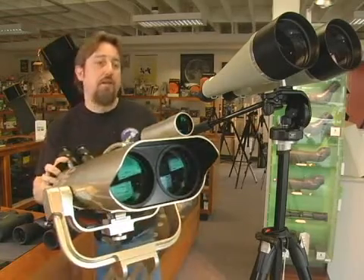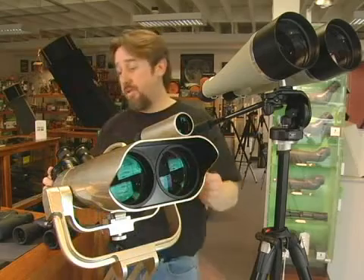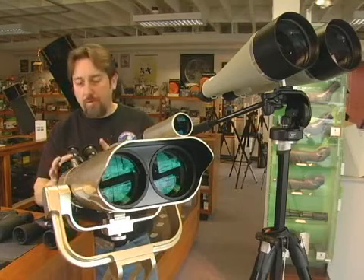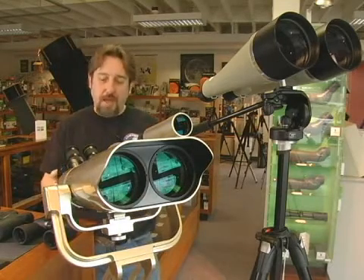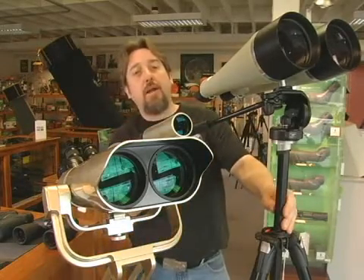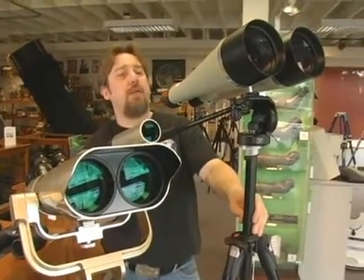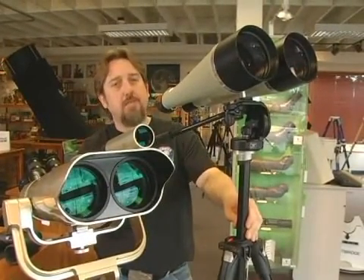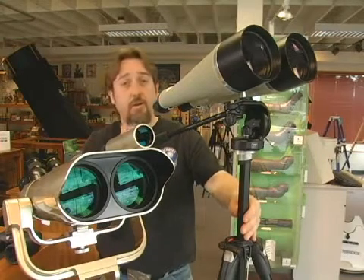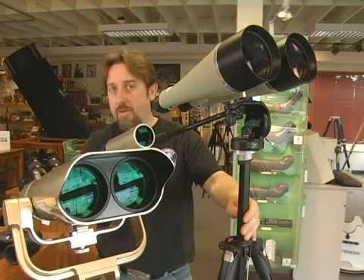For higher power binoculars, you'll want a tripod. There are much bigger, more powerful binoculars available — a large pair like this with two 100mm lenses and 25x magnification eyepieces is just beautiful for astronomy, but absolutely has to have a fork support and tripod. Here's a more compact option ideal for traveling: a 22x magnification binocular that is impossible to hold steady, so any higher-power binocular will require a mount and tripod.